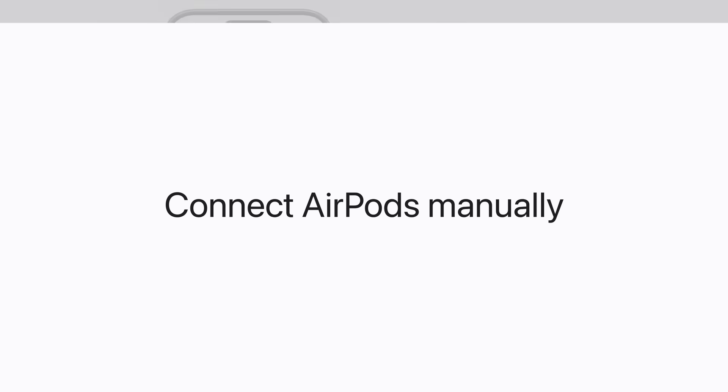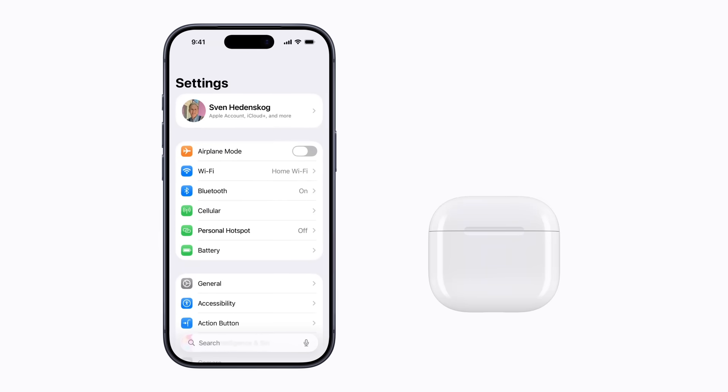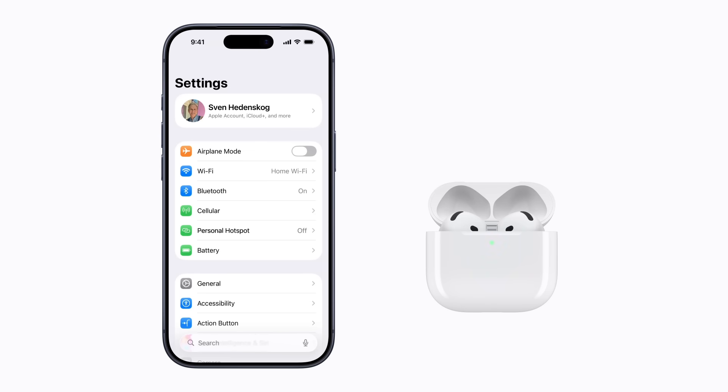If the setup animation doesn't appear when trying to connect your AirPods or AirPods Pro, you can connect them manually. For AirPods with a charging case that doesn't have a setup button on the back, make sure they're in their case and bring them near your iPhone. Open the lid and double tap the front of your charging case while the status light is on. The status light then flashes.